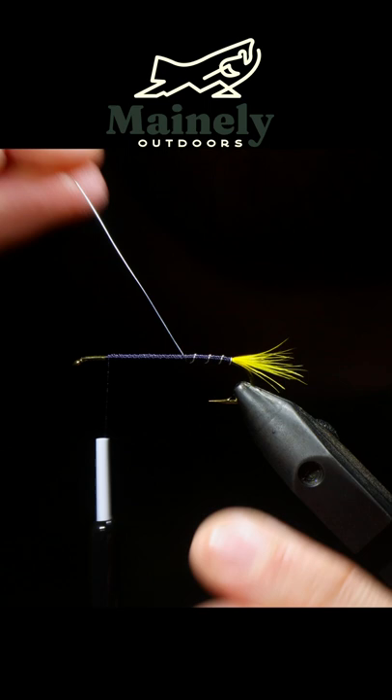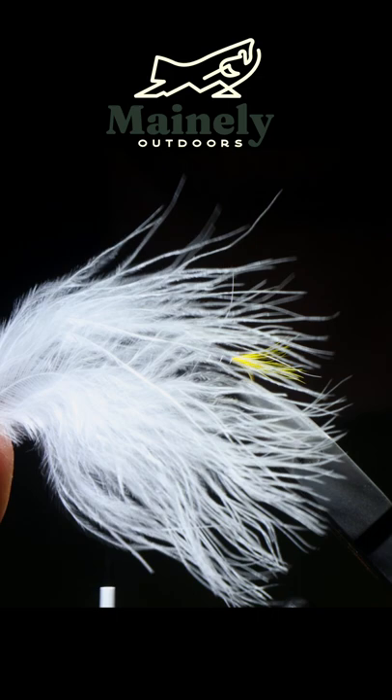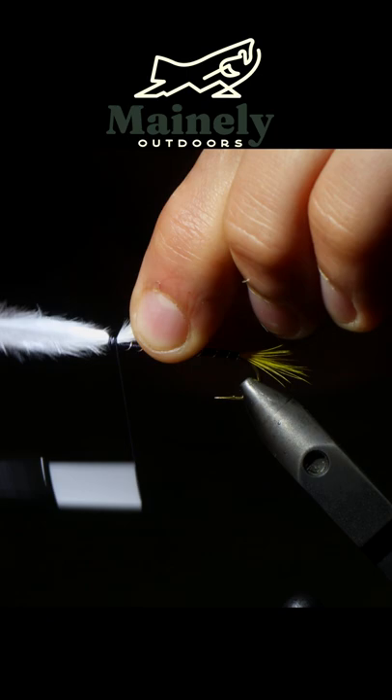Next we're going to grab some white marabou. I like to use the tips because it adds more action. Measure that to be about a hook shank and a half in length, cut off the excess.